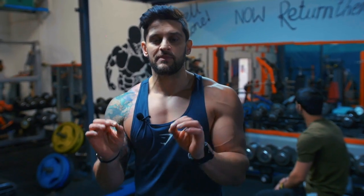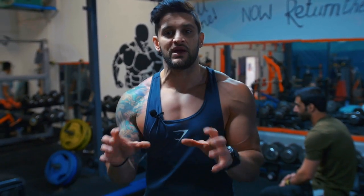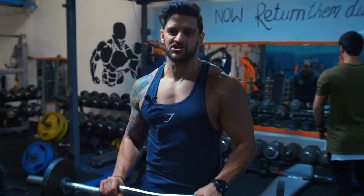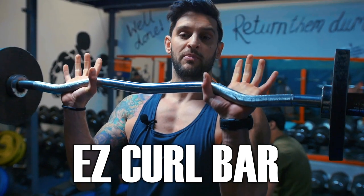A great finisher is an overhand curl. Not only does it bring in that outer head and thickness, it's going to incorporate the forearm — a great way of introducing forearm work into your arm workouts on a regular, consistent basis. For this we're going to be using the EZ curl bar — the wiggly one. There'll only be one in your gym, no variations. If you've got the wiggly one, you've got the right one — the easy curl bar.